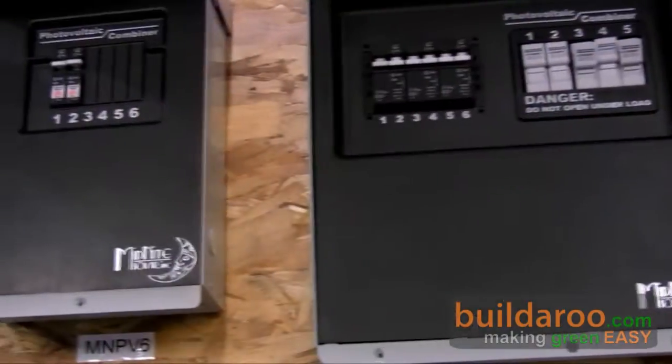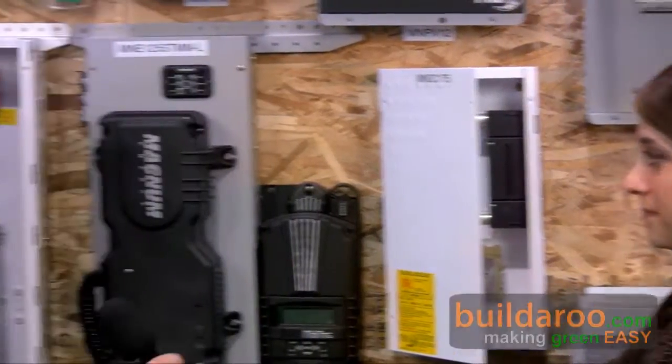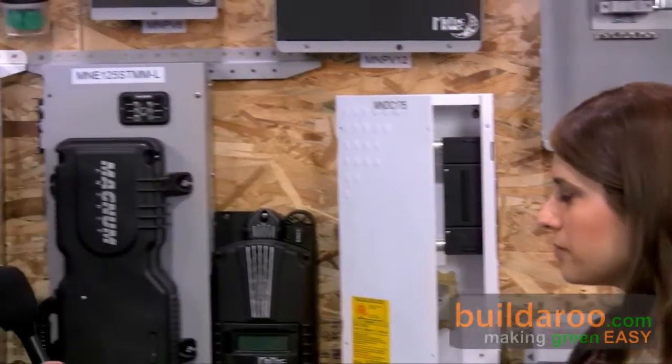Basically, we don't want these to ever fail. When will this product be available? The beta units are out there now — we just have another batch going out next month. Production should start very early January or February next year. We sell through the distribution model — all the major solar distributors already carry the Midnight Solar line, so we'll continue that. Internationally, we'll be setting up many more distributors. Robin, thank you so much for talking to us. This is Tali from Builder.com reporting from the 2009 Solar Power International Conference in Anaheim, California. Thank you for watching.